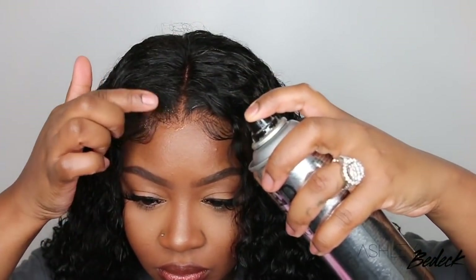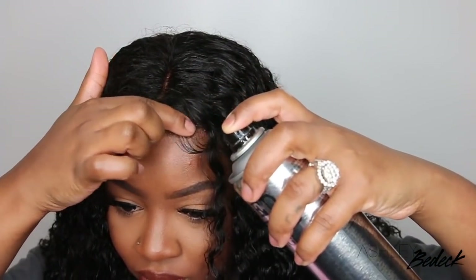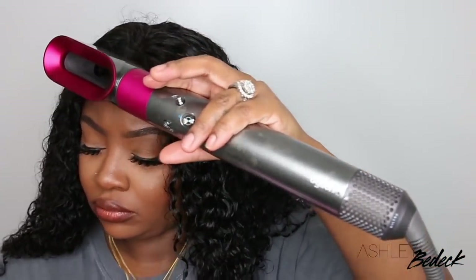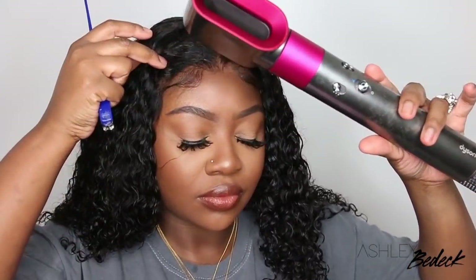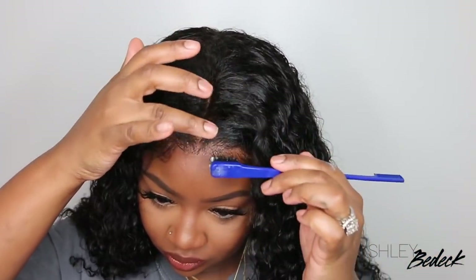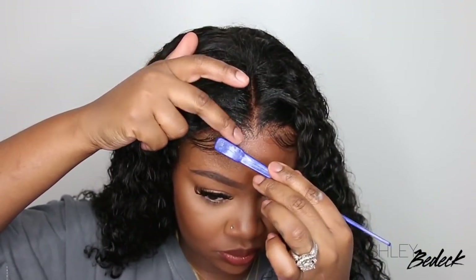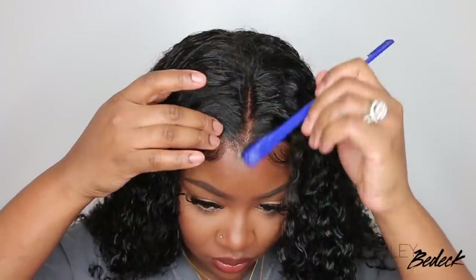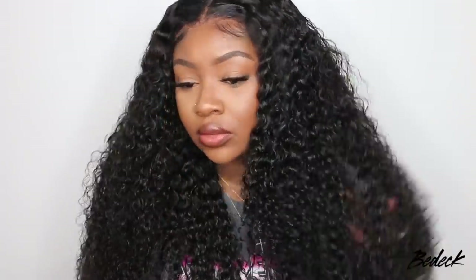Okay, so here we are. This is the same holding spray I used to bond the wig down originally — I'm just touching it up and adding a little bit more. It really didn't need it if I'm just sitting and chilling, but throughout the day I don't want the wig sliding back. So I added a little bit at the very center at the very top — not necessarily reinstalling it — and it came out perfect.